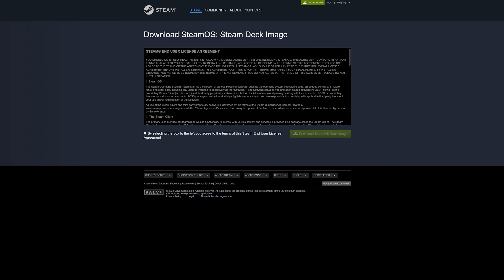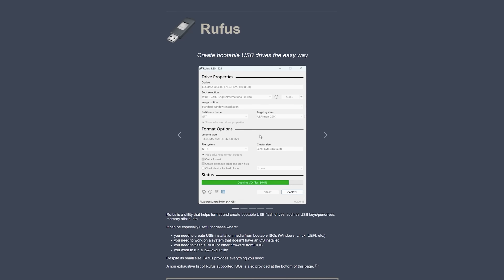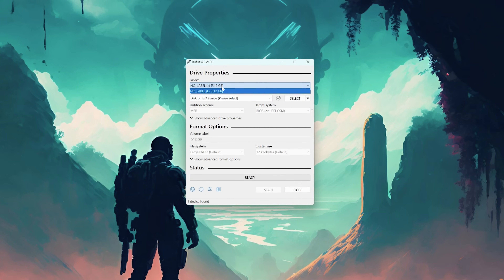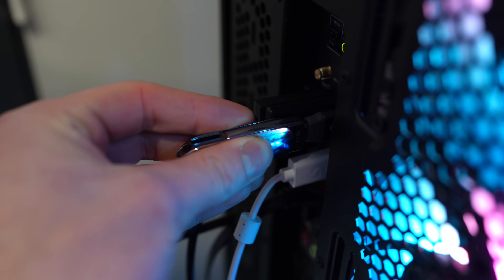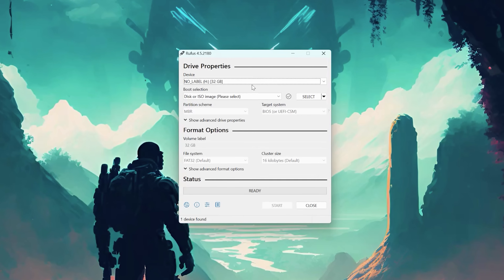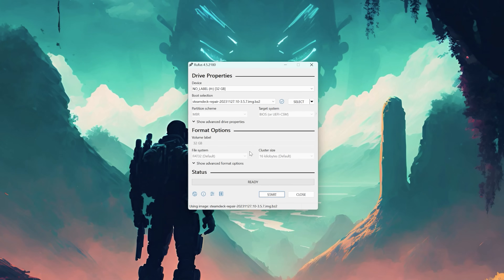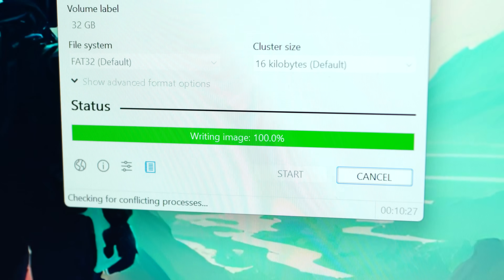We need to prepare our recovery drive to reinstall the OS onto the Steam Deck. This can be found on the official Steam website where you can download a recovery image. If you are on Windows, you will need additional free software called Rufus to write this image onto a USB thumb drive. Install Rufus, connect your USB stick to the PC, and open the Rufus utility. From the device menu, select the thumb drive, then from the boot selection dropdown choose the Steam Deck recovery image. Press start to initiate — this takes around five to ten minutes.